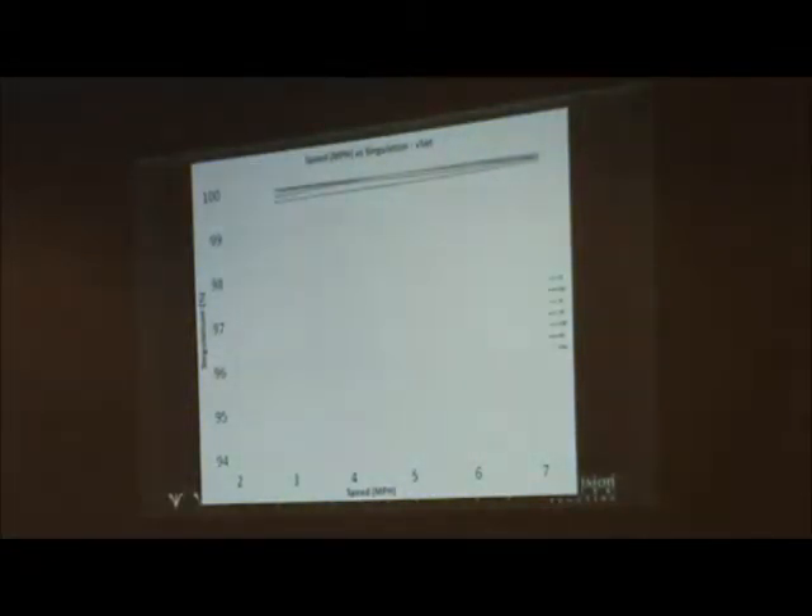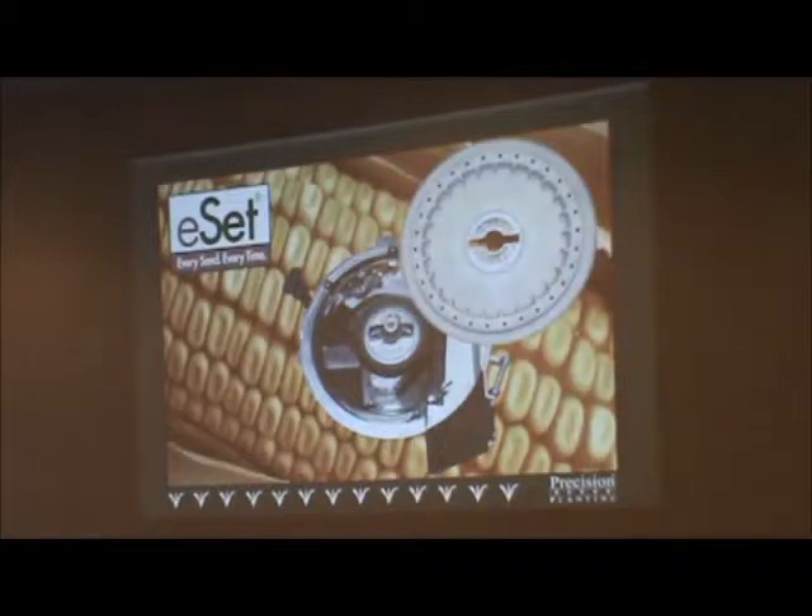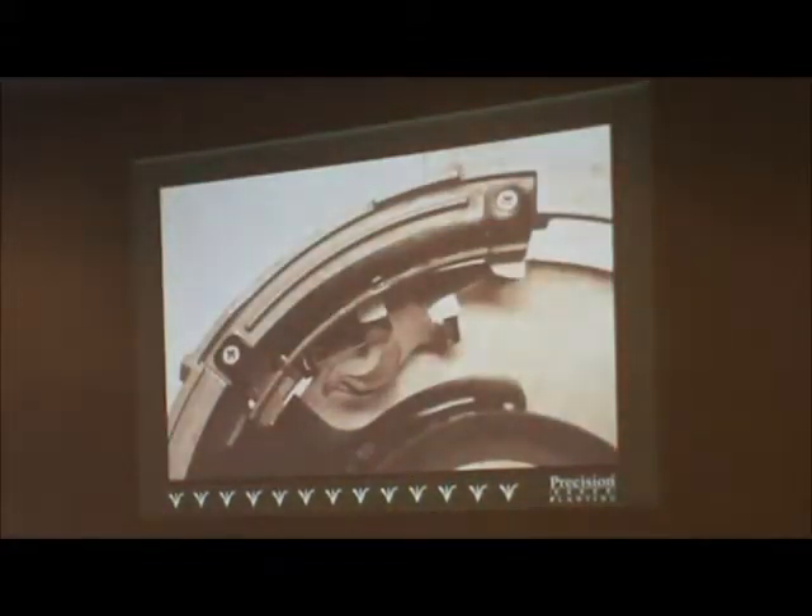That gives you the general direction of where planter manufacturers are going. For guys who have vacuum planters currently, there's an ESET system that's been around five or six years — basically a conversion of the John Deere vacuum system to a Precision vacuum system. They use higher vacuum pressure and a five-lobe singulator to manage the seed drop.